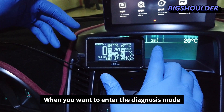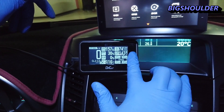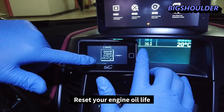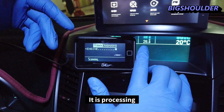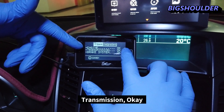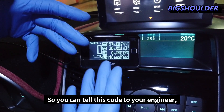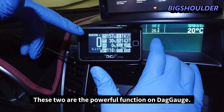When you want to enter diagnosis mode to find error codes, press the button like this. You can reset your fuel economy, find trouble codes, reset your engine oil life, or exit. Entering trouble diagnosis mode shows it is processing — engine is okay, transmission is okay, brakes system is okay. If something is wrong, the error code will appear on the display and you can give that code to your mechanic to fix the car.